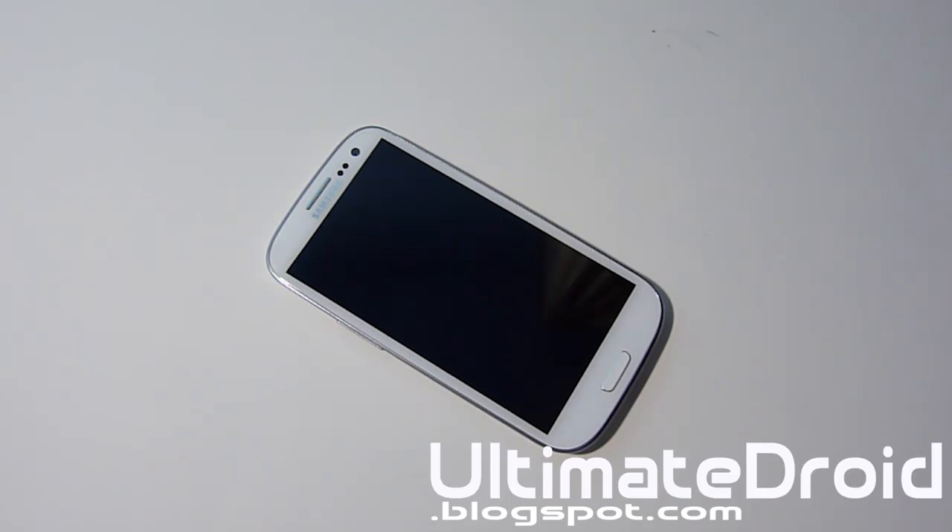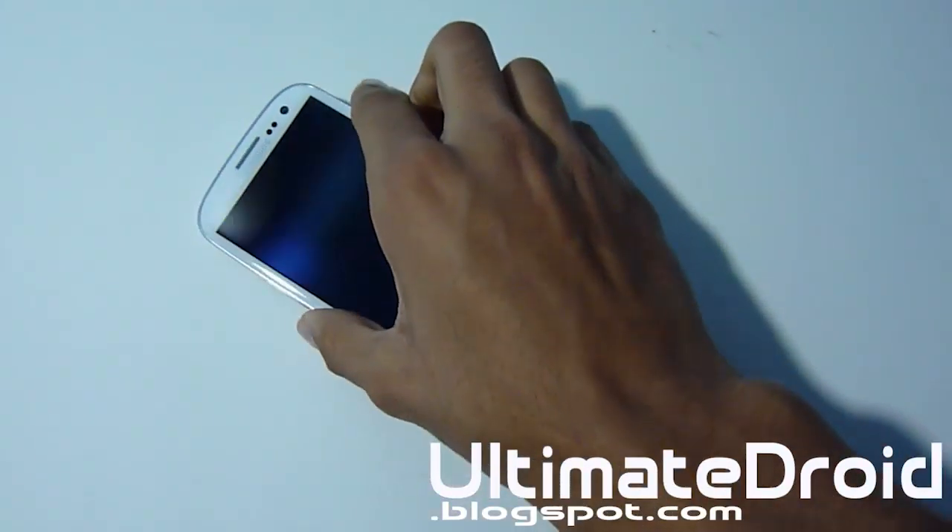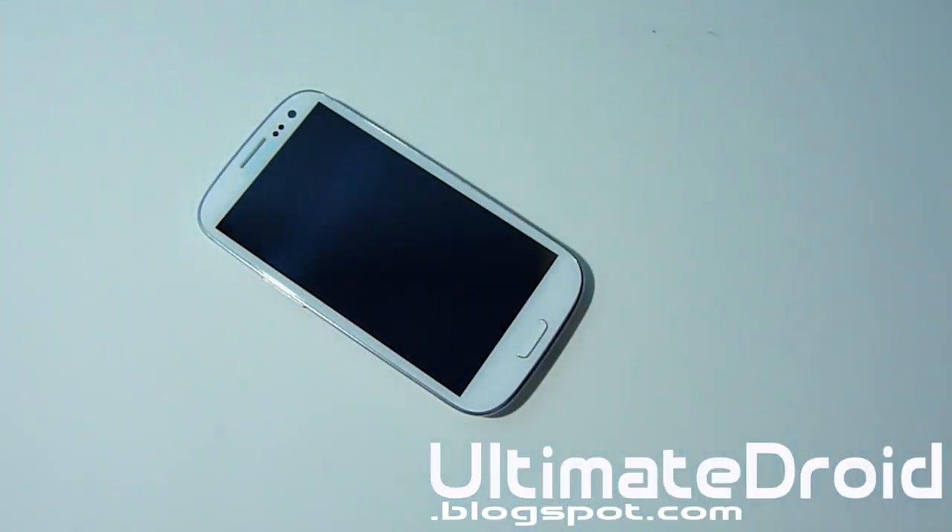What's up everyone, TechFanag here from UltimateOrealBlackSpot.com. We're going to have the Galaxy S3, and I'm going to be showing you how to do an Android backup on your Galaxy S3. This will work for any type of Galaxy S3 — T-Mobile, U.S. Cellular, Sprint, Verizon, International, Canadian version, and AT&T as well.